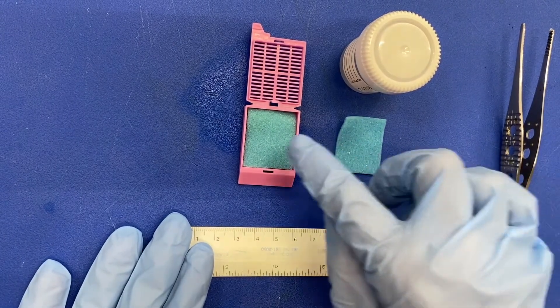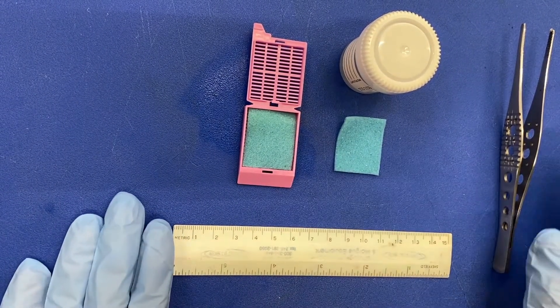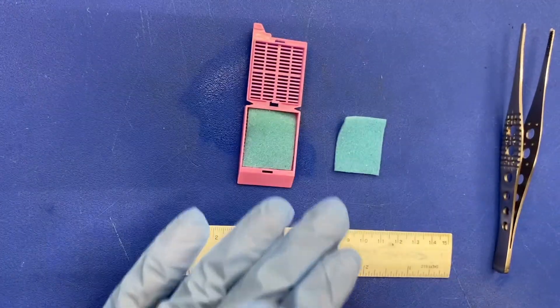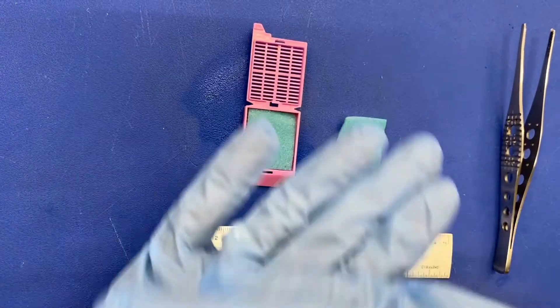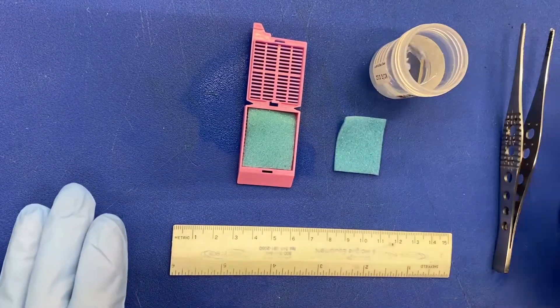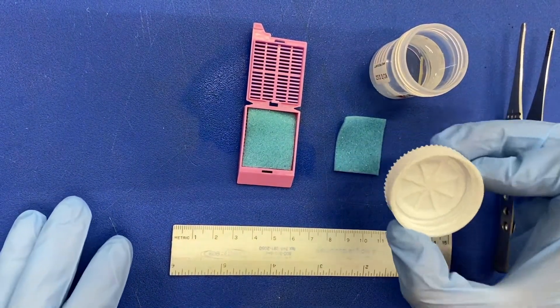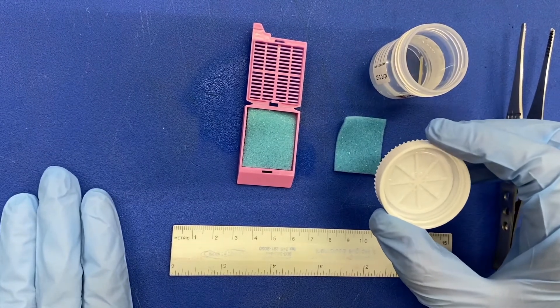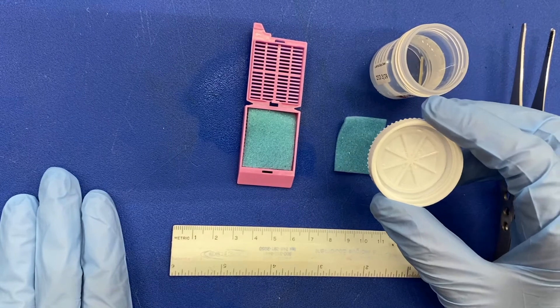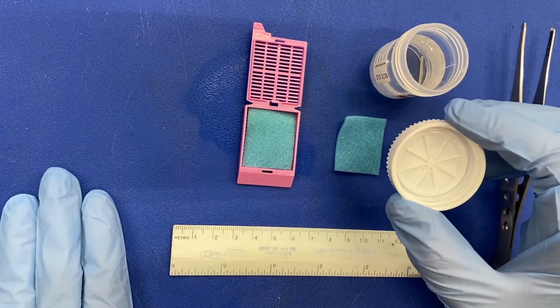First, open the container. Check the lid of the container for any adherent tissue that may be present there. Then look inside the container to find the specimen.